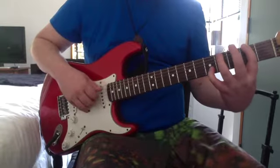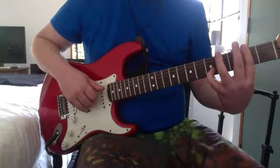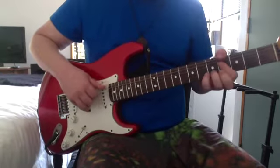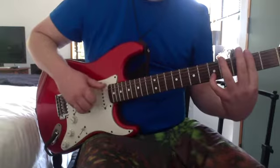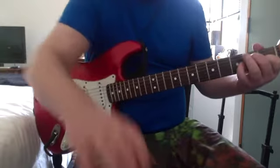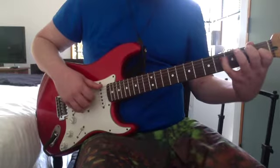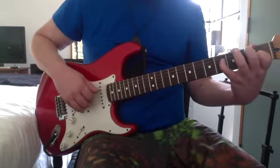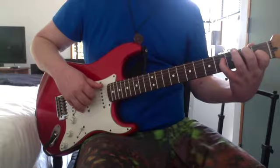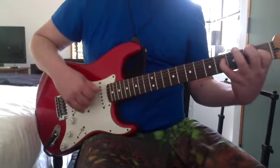Then 2nd on the low E, 2nd on the D, 2nd on the G, 5th on the B. Open E again. Then that's an E chord — it's like a normal E chord but it's got the 2nd in it: 0 on the low E, 2nd on the A, 4th on the D, 1st on the G.